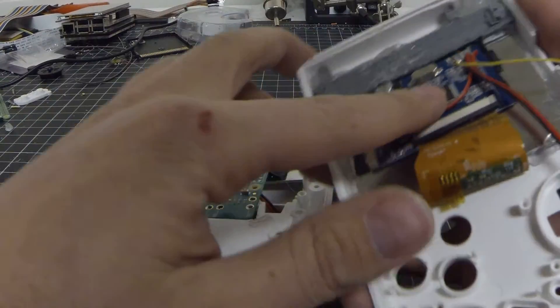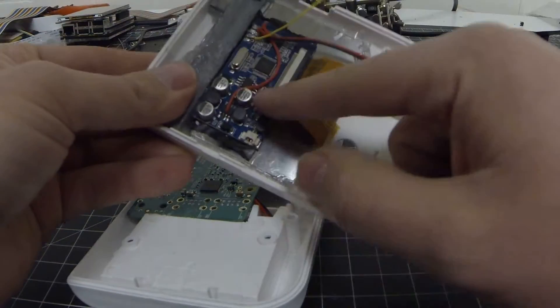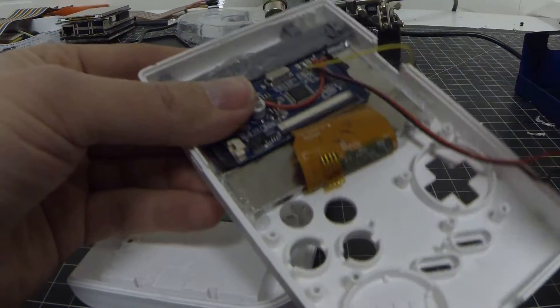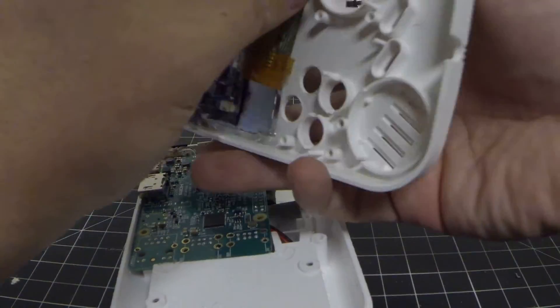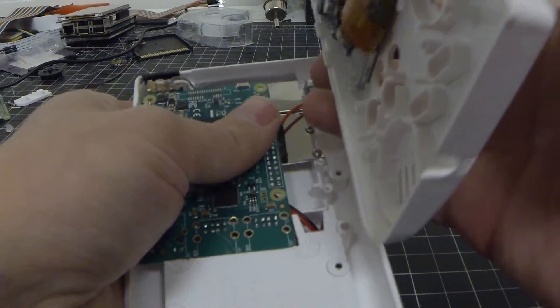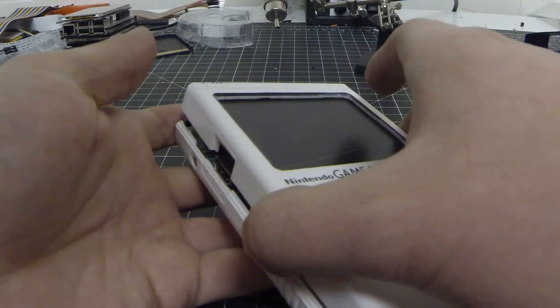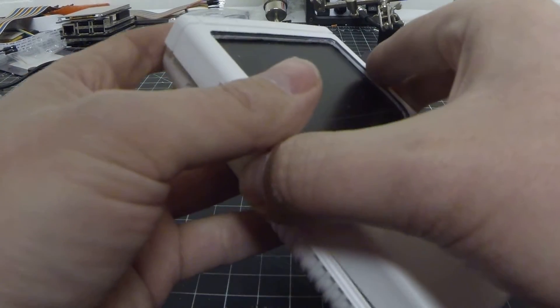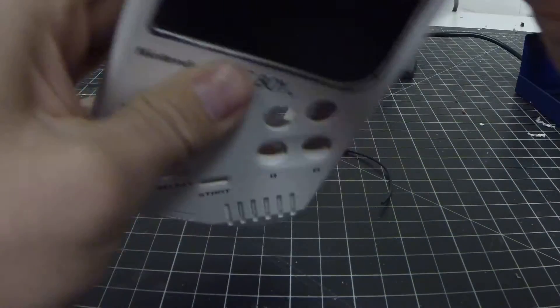I went ahead and hot glued this back on there. I had taken it off just for testing purposes. We can double check to make sure that everything is still capable of fitting, and it looks like it will.